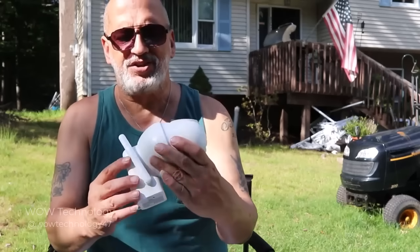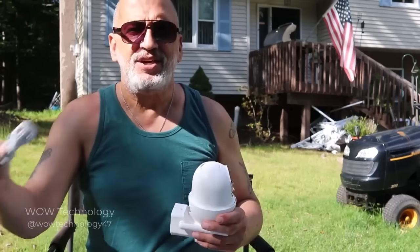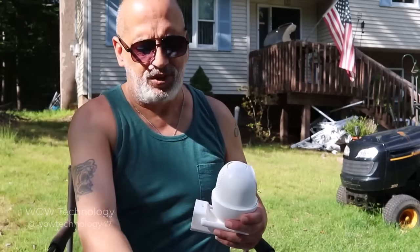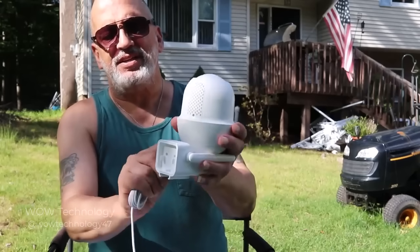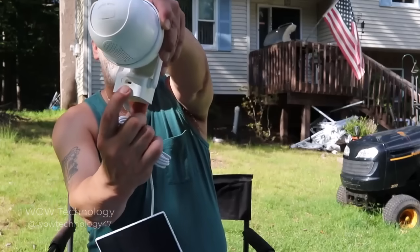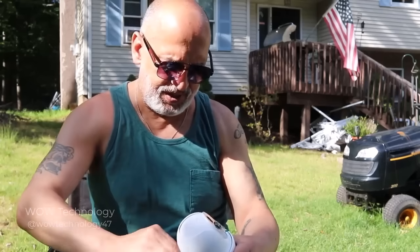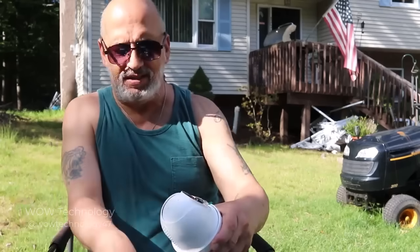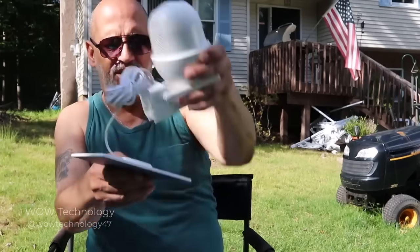When you're ready to charge it — whether it's the USB cable or the solar panel — right on the back where the antenna is, go ahead and plug it right in there. Very simple. Let's go ahead and install it.